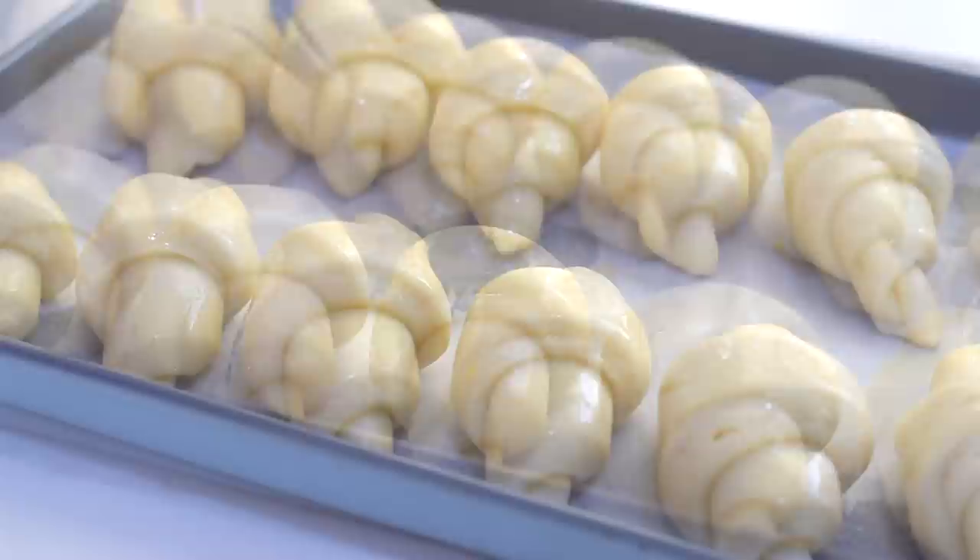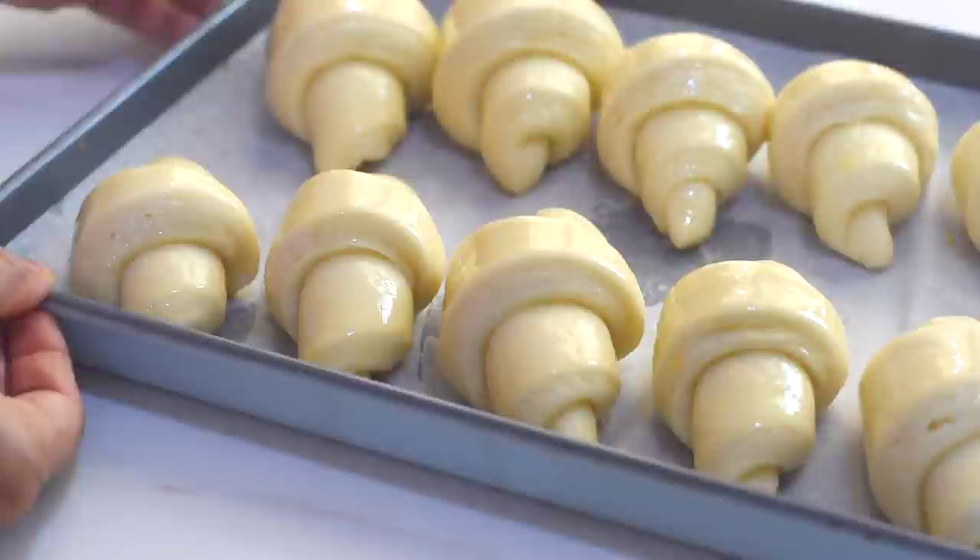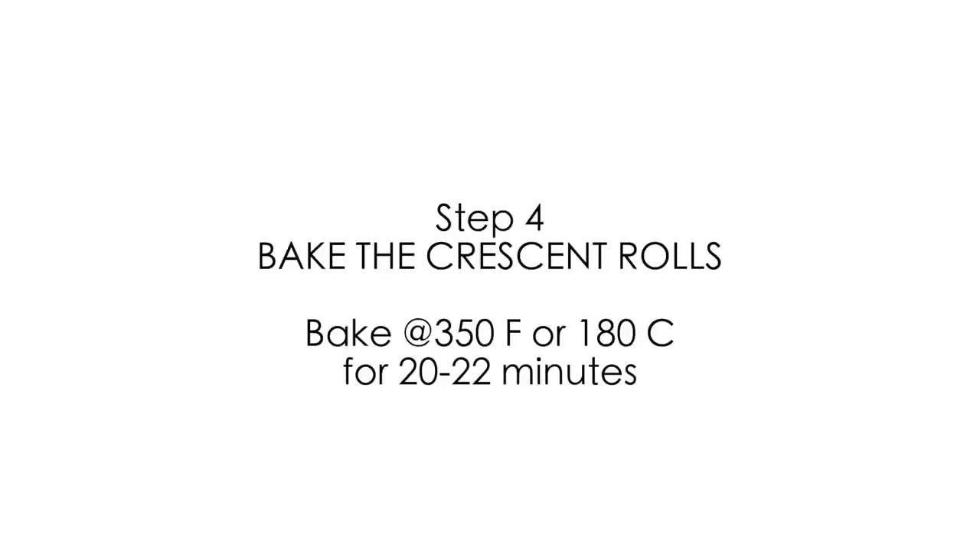Now they are all ready to go into the oven. Place the baking tray into a 350°F or 180°C preheated oven and bake for around 20 to 22 minutes.